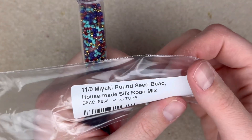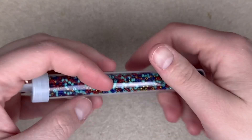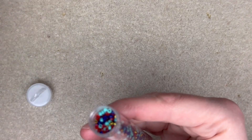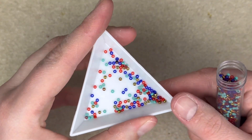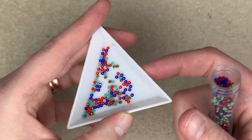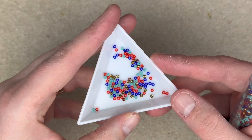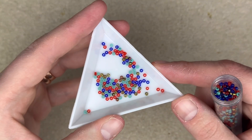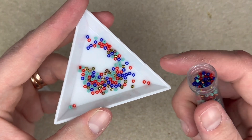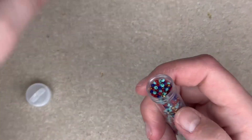I had to pick up this Miyuki round seed bead mix for Daniella's box. I was so sad to see that the 8/0s were sold out, but I did get them in the 11/0s, so I'll be able to do some of those projects. That color mix is just so spectacular, and I have a video coming up with her stuff. Any beader can use this to add a little flair to their designs — you do not have to be a bead weaver or seed beader to use these seed beads.